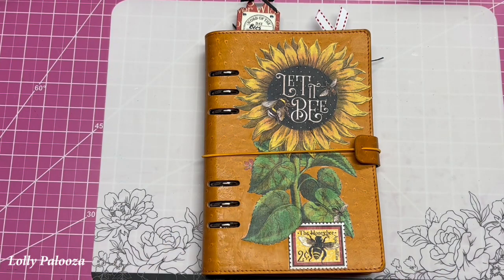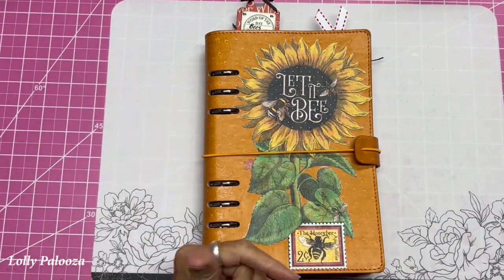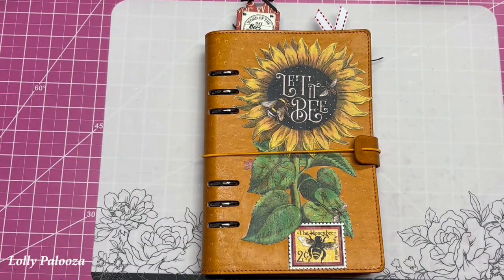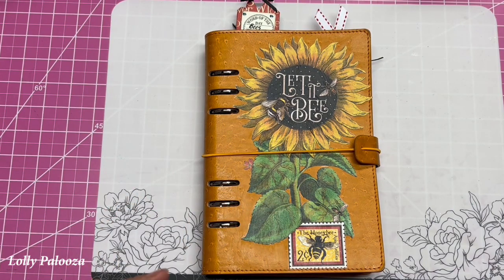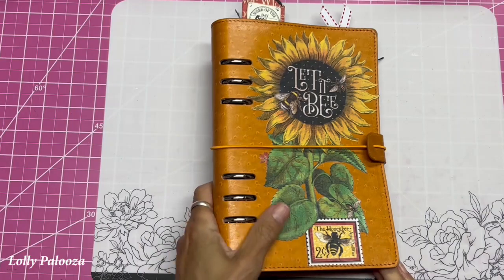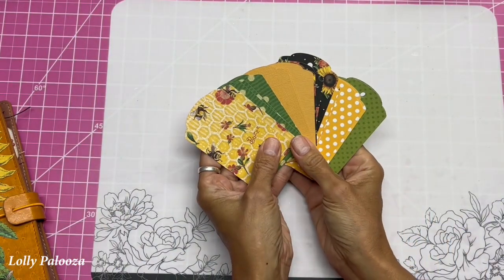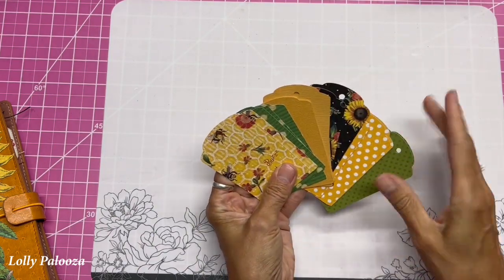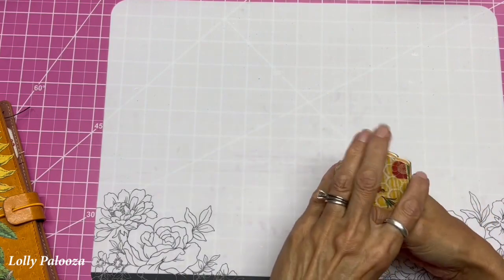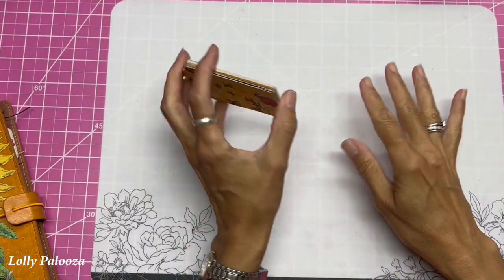Hello, this is Lolly with a fairly fast tutorial. Today we're going to look at tags. You've got your journal made and you want to put tags in the pockets, or maybe you're going to have tags for something else. You're wondering how to make them more interesting and what to do with the hole on top. I've created several tags to show you and give you some examples of what we can do with the holes on the top to make them more interesting, or at least provide a variety of options in your journal.